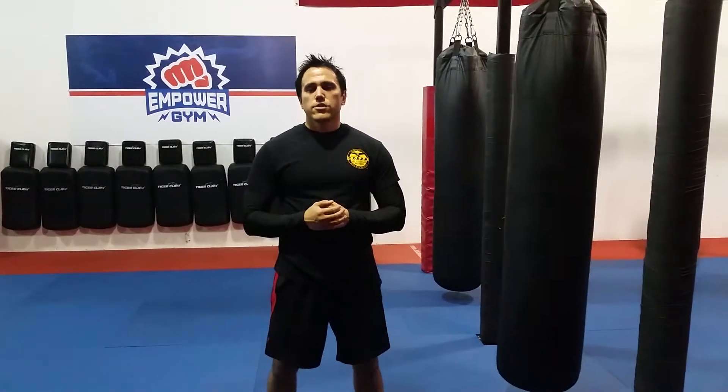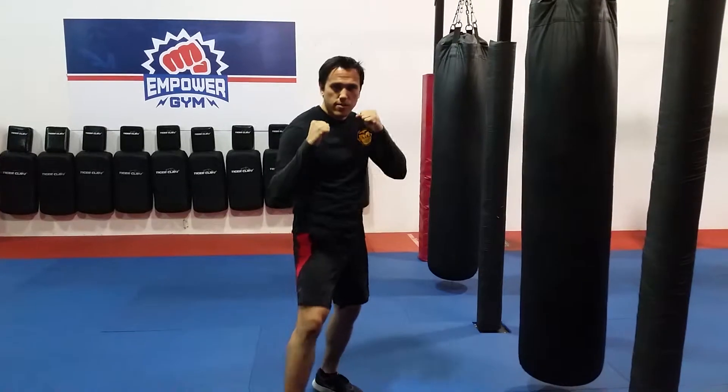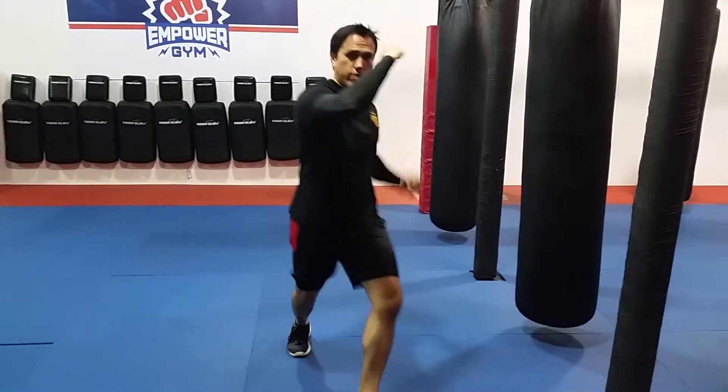Hey everybody, this is James from EmpowergymTampa.com and today I'm going to show you how to do a front kick switch roundhouse kick off the same leg. So here's how it looks — you're in a fighting stance, you throw a front kick and then immediately switch and throw a roundhouse kick, switching your stance from the lead.